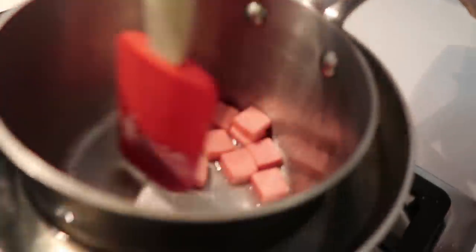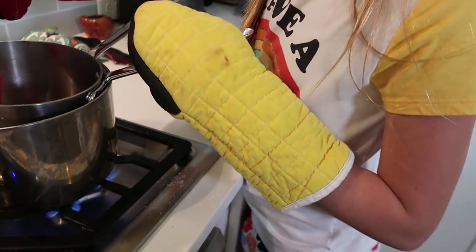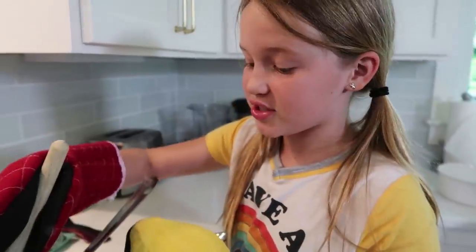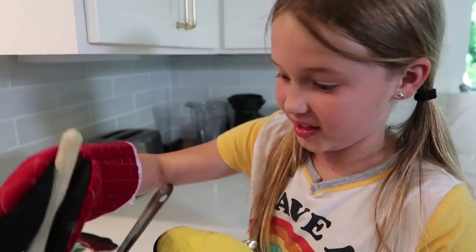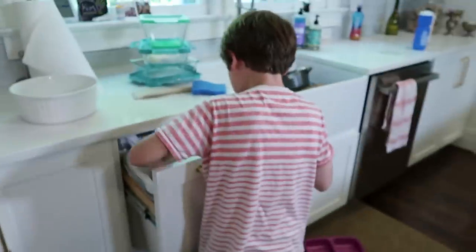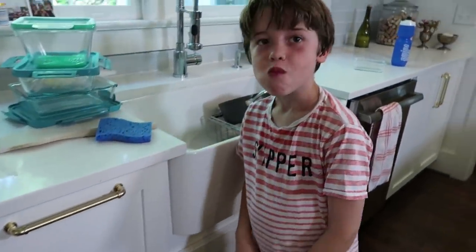This is gonna take a little while, but it will be delicious afterwards. Lola is using oven mitts because it's getting really warm. I would do this too if you don't like your hands being near warm things. You gotta be very careful. Woody, are you trying to eat them out of the garbage, buddy? Turn around. Turn around. Are you eating them out of the garbage?